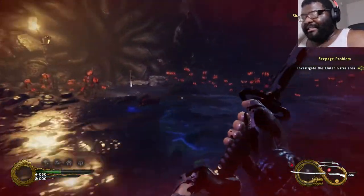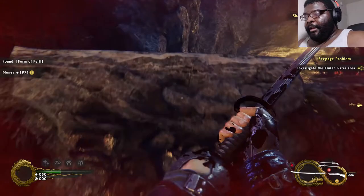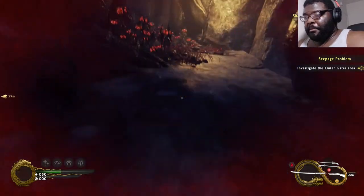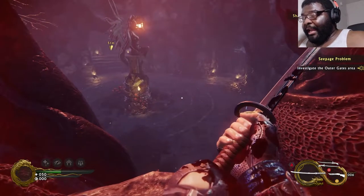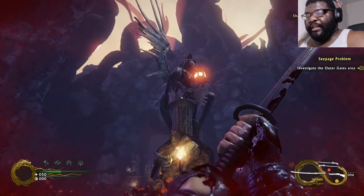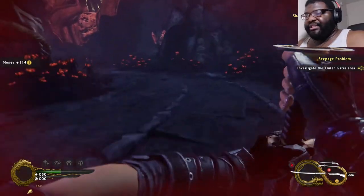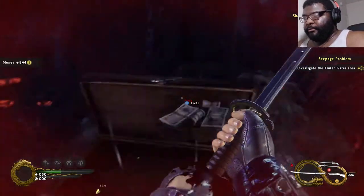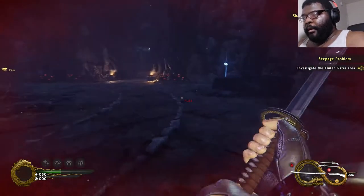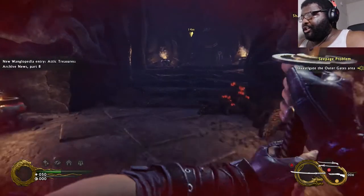Are we about to see some familiar demons? Dark essence — I'm gonna have to really look at that one. I think this will be a place for me to teleport back to. I was wondering why the statue was so big. Let me get what's in here. Projectiles — is that supposed to be specific? Attic Treasures Archive News, Part 8.